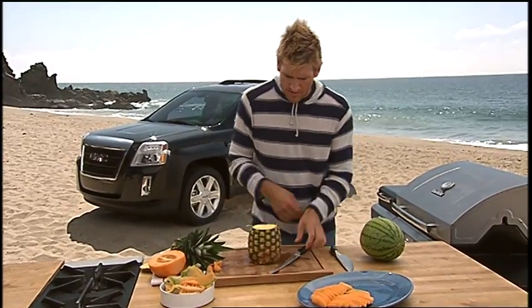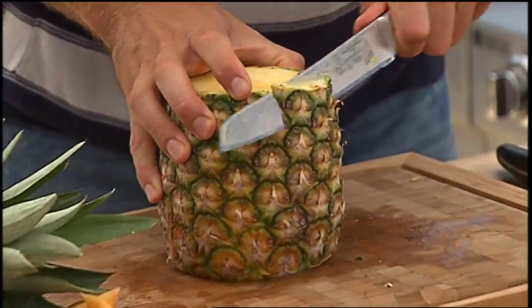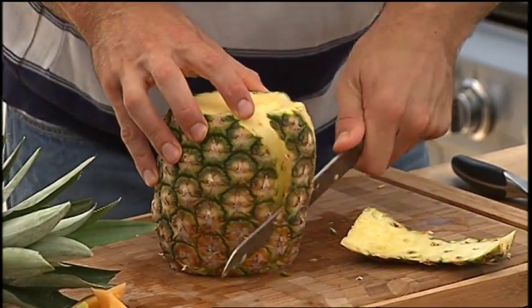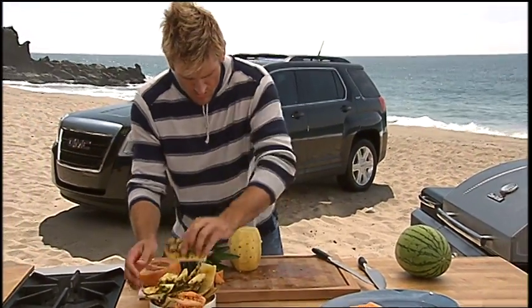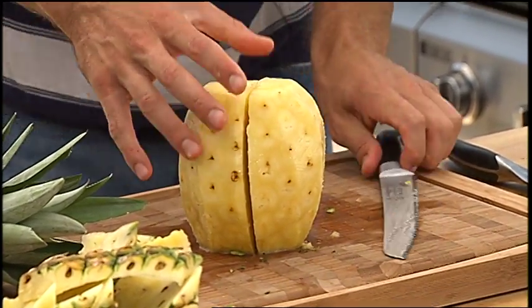And then the same thing — you're just going to clean up that skin. So you run your knife down the back of the pineapple there along the eye and you cut all of that out. So we can get rid of all of that. And then the same deal, we're going to cut the pineapple directly in half.